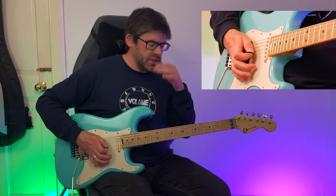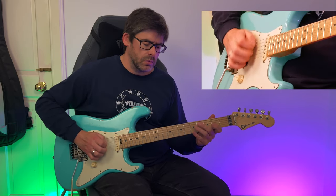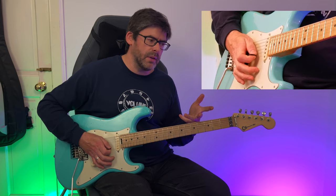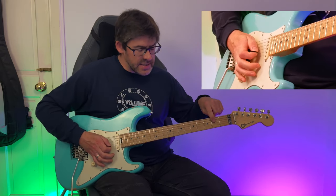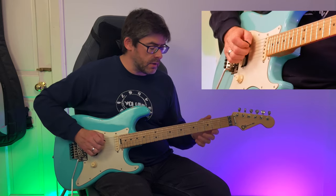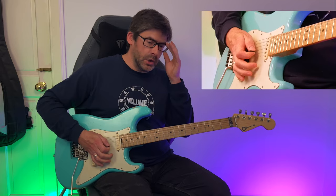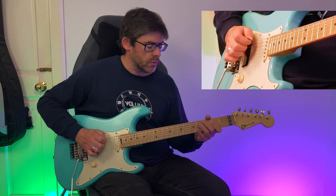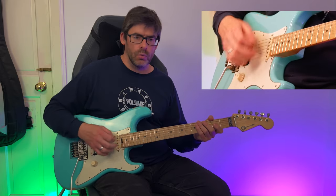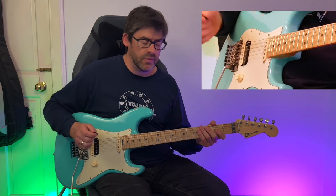You can break it down into sections: work on that first pull-off bit, ending on the second fret without playing the A string at the end. Then work on that two-string hybrid picking section with the pick, middle finger, and ring finger separately before putting it all together.